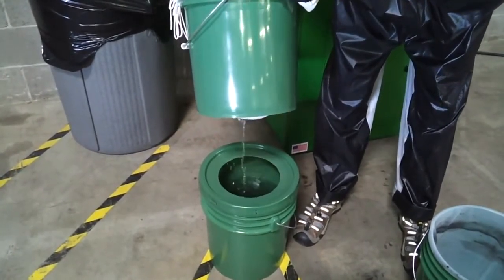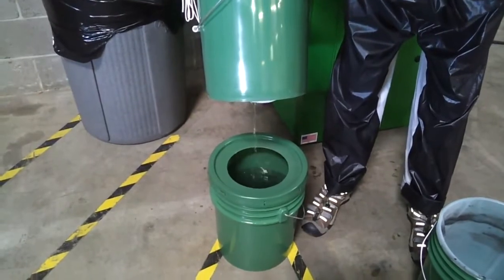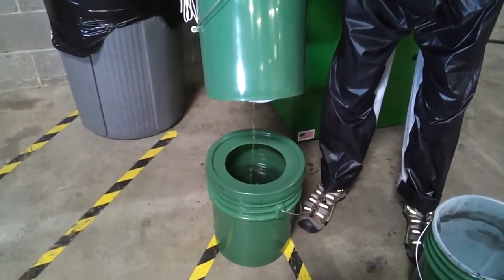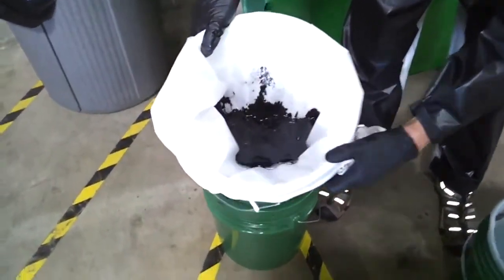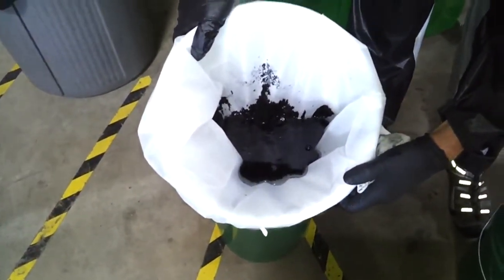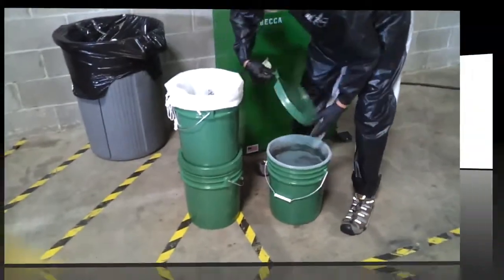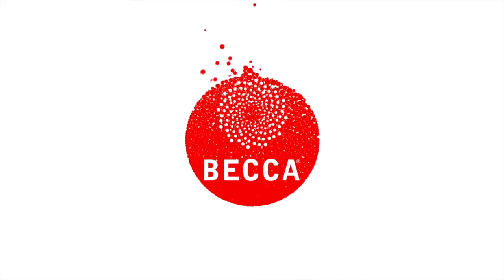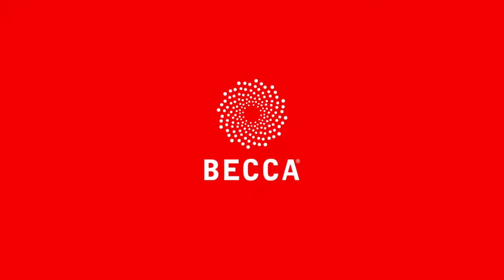Notice the clear fluid coming through the filters. Now notice the remaining paint material in the filters. The cleaning fluid is now ready for the next use. Innovation for waste minimization.